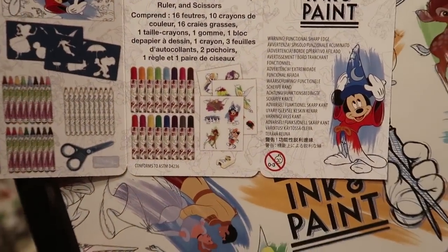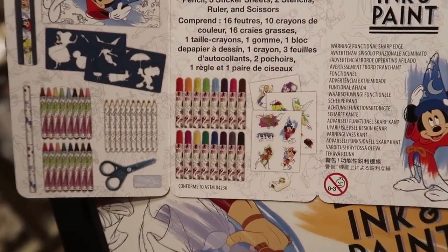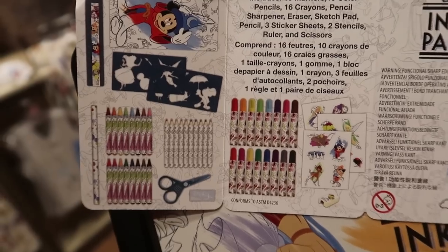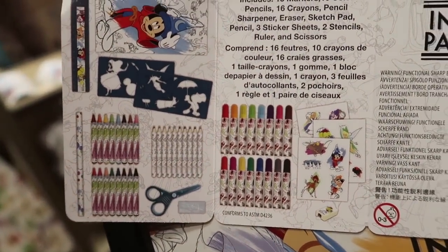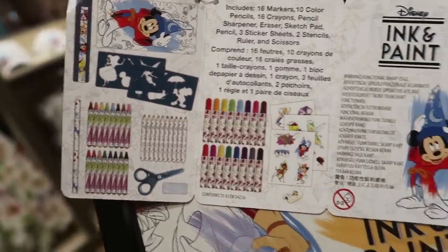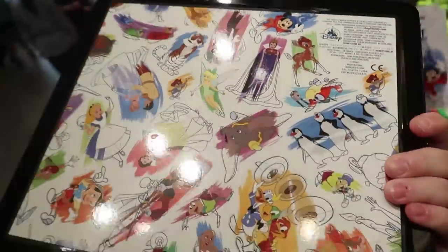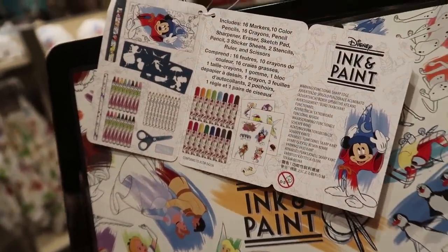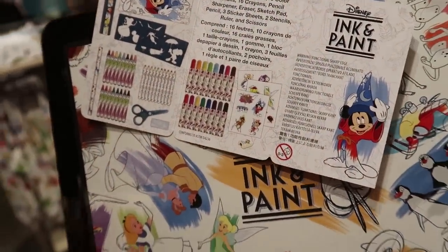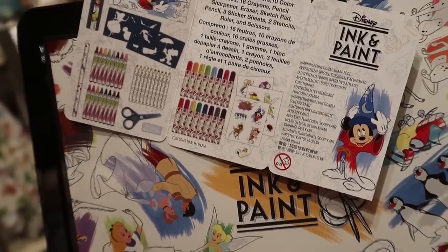This is a really cool ink and paint art kit — it comes with 16 markers, 10 colored pencils, 16 crayons, a pencil sharpener, eraser, sketchpad, pencil, three sticker sheets, two stencils, a ruler, and scissors. That's a lot of stuff, and it comes in an awesome tin. It's $24.99 — not bad, that's probably about what you'd pay at Michael's or AC Moore for a similar set, so you might as well get the Disney-themed one.